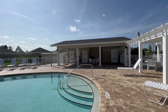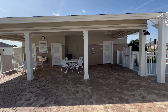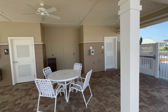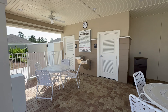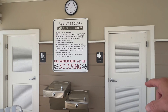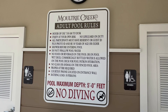Some people may say, well, why do you always focus on saying it's a neighborhood adult pool? We're gonna walk over and see — here's an area with plenty of shade and an emergency telephone. Right here you've got restroom facilities, men and women. And this is what I'm referring to: the Moultrie Creek adult pool rules.